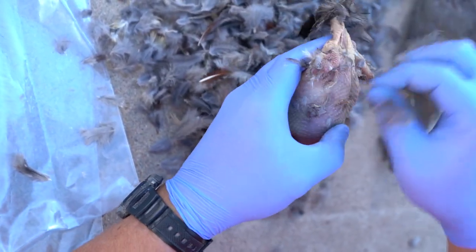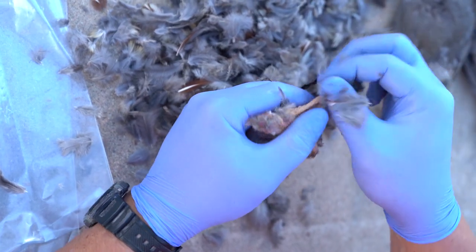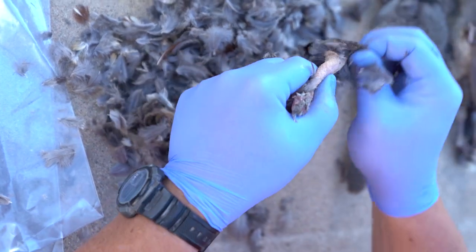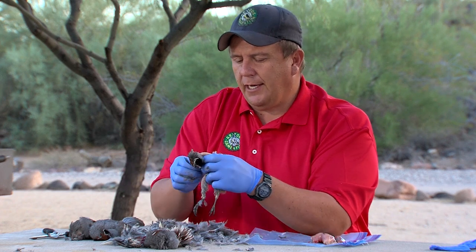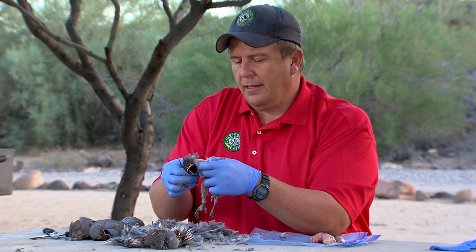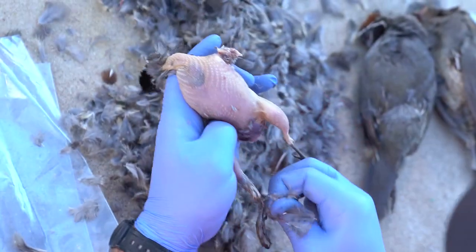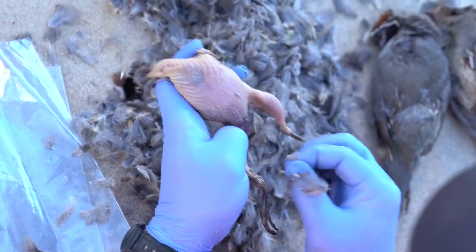Now you certainly can keep the bird whole and just gut it like you would a chicken or a turkey, just starting in the bottom there. But Gambel's quail are the smallest of all the quail species and they lend themselves really well to this spatchcocking method — it's just a nice way to finish them out. But if you want a whole bird so that you can stuff it when you're cooking, that's perfectly alright too.